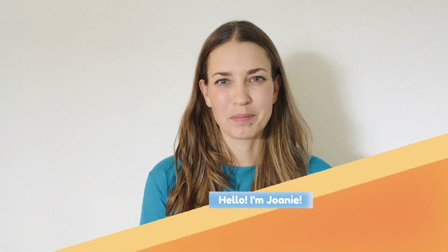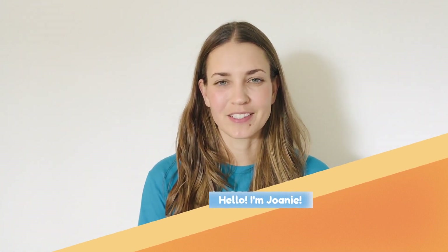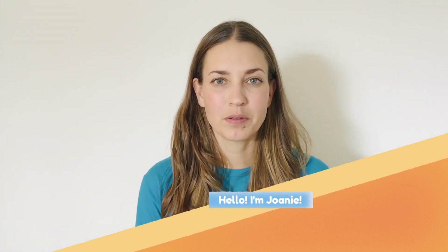Hi, welcome to MindUP lesson number four. My name is Joni and I'm a trainer for the Beach City's Health District. Today I'll be guiding you through lesson number four, which is all about how your brain learns to listen mindfully.